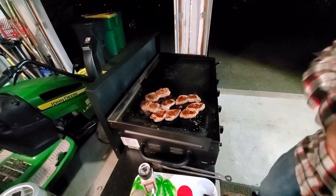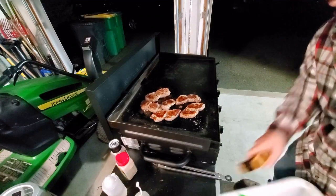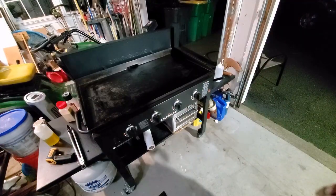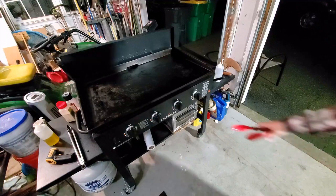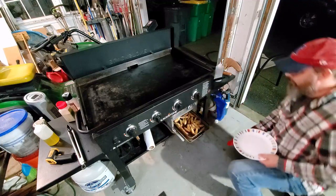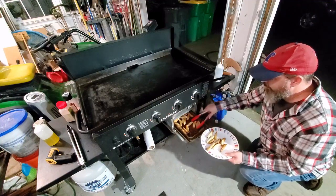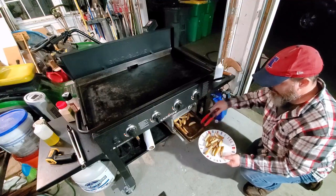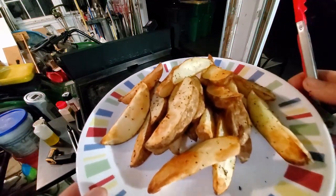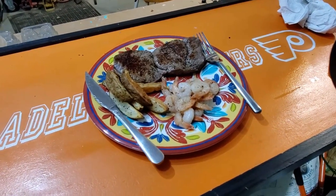Steak's done. Let's get them off and inside. All right, this is finished. Let's see how they turned out. Wow, look at that — looking pretty good. My Blackstone air fryer turned out pretty well. Let me show you a little closer. There it is.